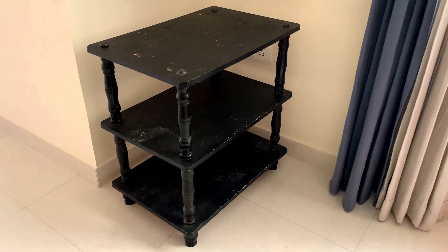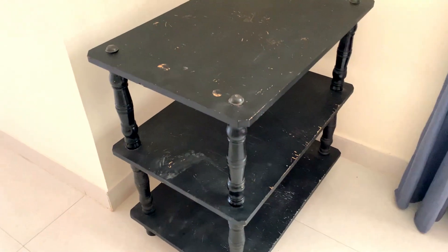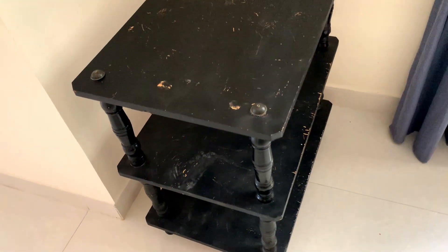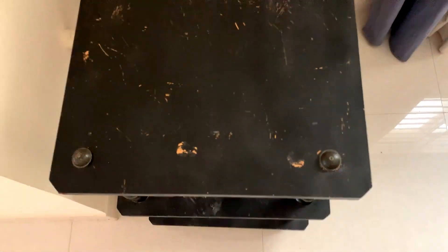Our three-tier table has been part of our family for over 12 years now and it was looking pretty rough after surviving five moves. Although I would have easily went and bought another, I had always wanted to do a resin makeover on a laminate board and I knew this was my chance.